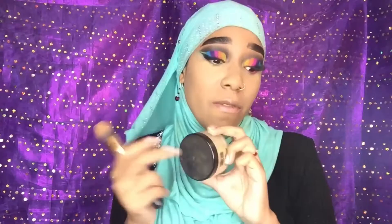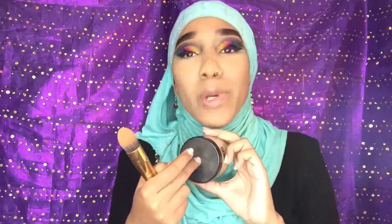I have no idea where my J.Cat banana powder is, so instead of searching — because you guys don't know how much powder I have to look through — I'm not about to do that. So we're going in with the Sacha Matte Satin Powder for the face to set under my eyes — the perfectly translucent powder.